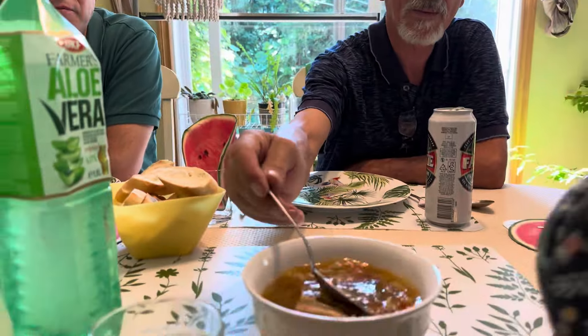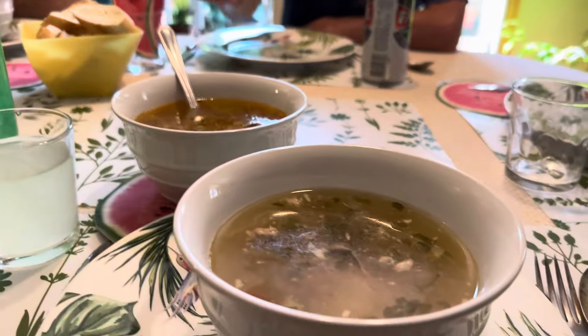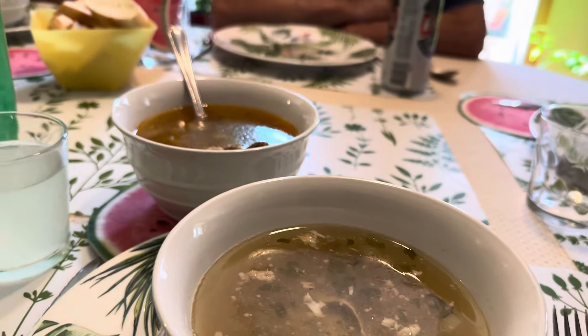Cum a fost? N-am terminat-o, foarte bună. Cum mi-ai terminat-o? Aproape ai golit bolul. Grații mi-a adus și mie o ciorbă de purcel.